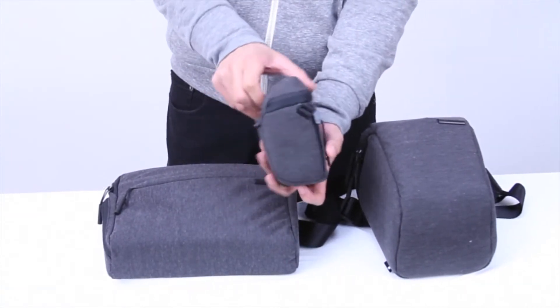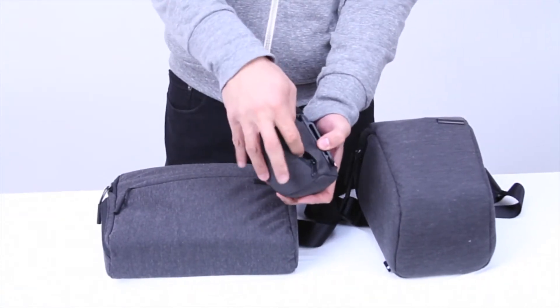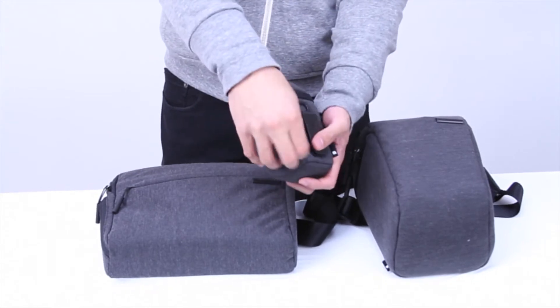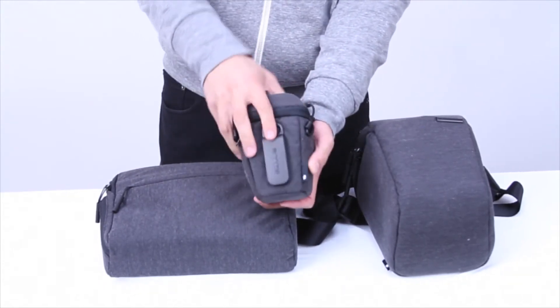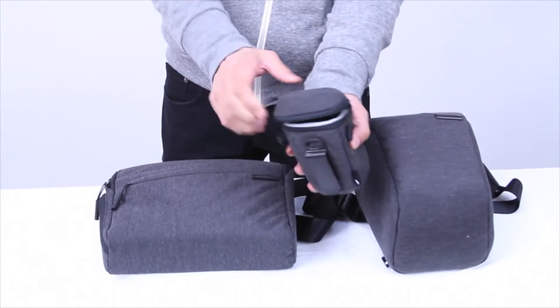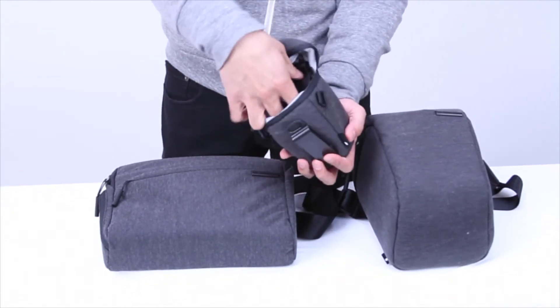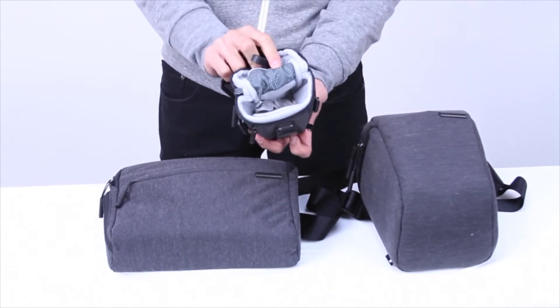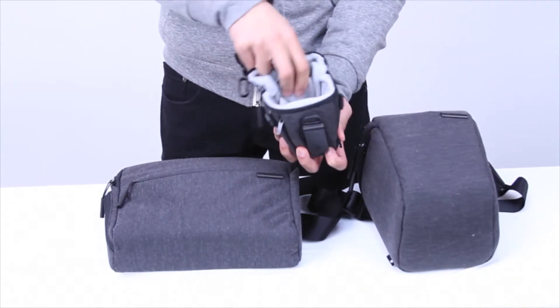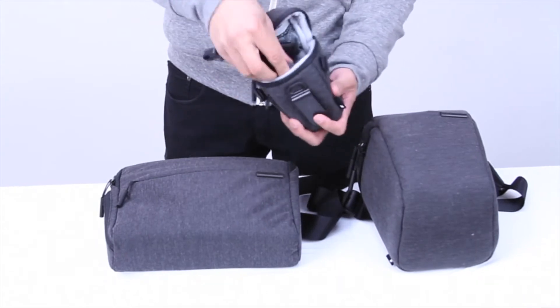Right here we have the point and shoot case, and this is the perfect case for those of you who are looking to not carry a lot of things — you just want a case to protect your point and shoot camera. You have a sturdy belt clip on the back, made out of plastic. There's also a shoulder strap if you need it, and plenty of padding inside to protect your point and shoot camera.